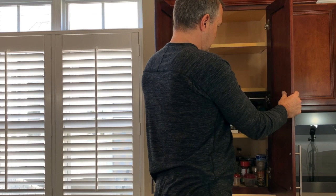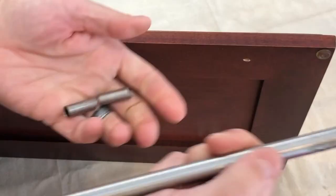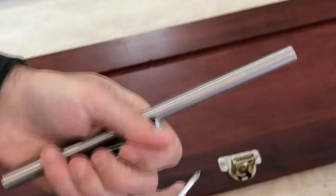I started by removing all of the cabinet doors and the door hardware. If the hardware is worn or not appropriate for the new style, this is a good time to replace it or refinish it. After removing the door hardware, we want to make sure that the cabinets and the cabinet doors are very clean — otherwise the paint is just not going to adhere very well.